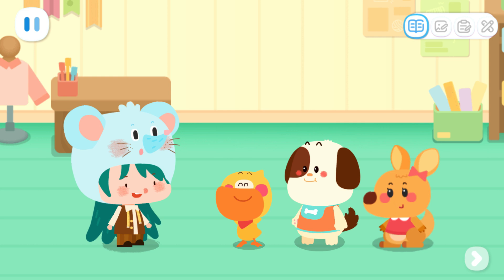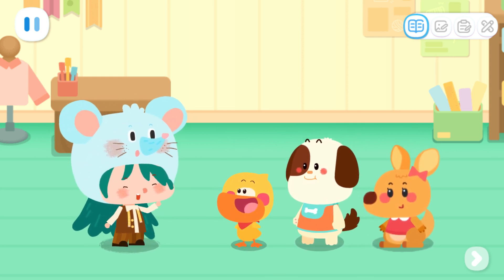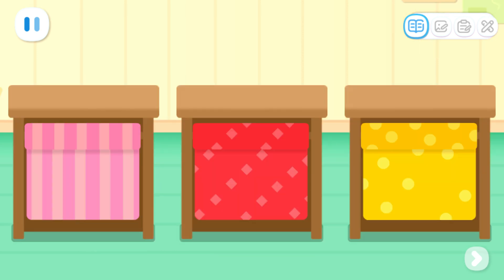Little Mouse, we want to make a cape for Little Bear. No problem. Let's choose the cloth first. Kids, which piece of cloth do you think looks better? Wow, it's a nice choice!